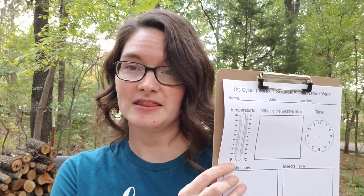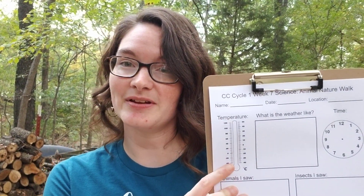So they can put their name, the date, and the location — because as a scientist, when you record data and your observations, it's really important to know when and where you made your observations. And then I have a thermometer here, so you can bring a thermometer with you on your walk. Maybe the tutor or one of the parents, or you could use your phone just to record the temperature, and they can color in the thermometer.